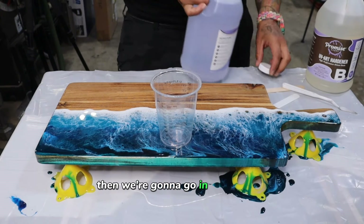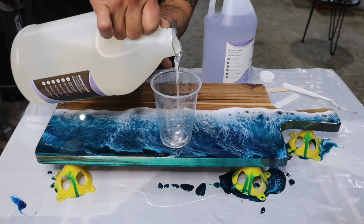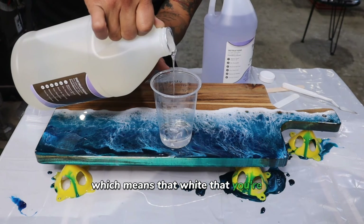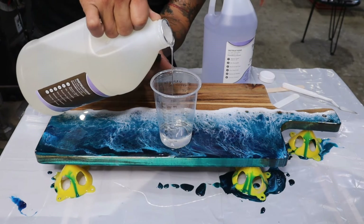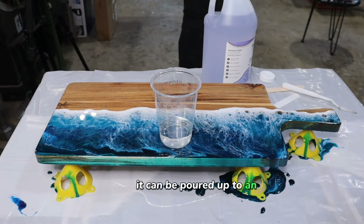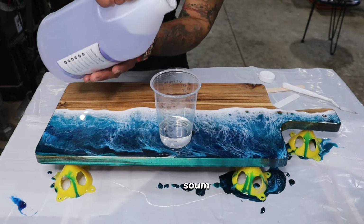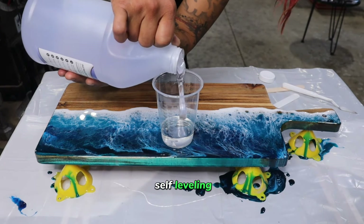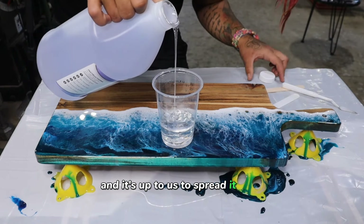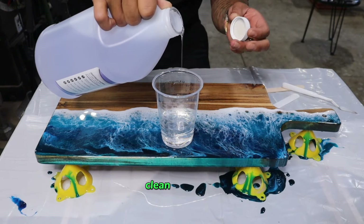Then we're going to go in for a second layer. I use Promise UV Art Resin — this has high UV resistance, which means the white you're using is not going to yellow anytime soon. It can be poured up to a quarter-inch thick, but I don't pour it over an eighth of an inch. Self-leveling resin self-levels at one-eighth of an inch, and it's up to us to spread it out. That's why this is going to look so clean.